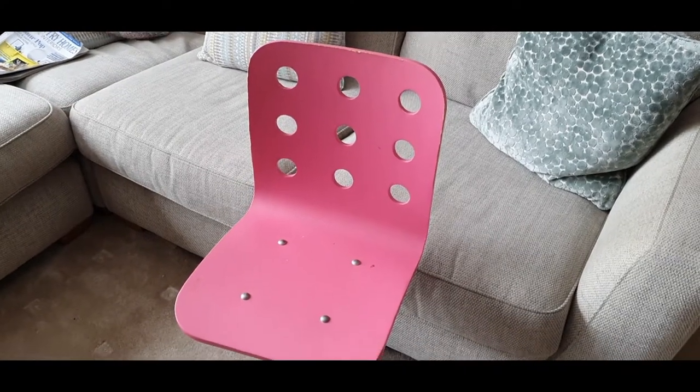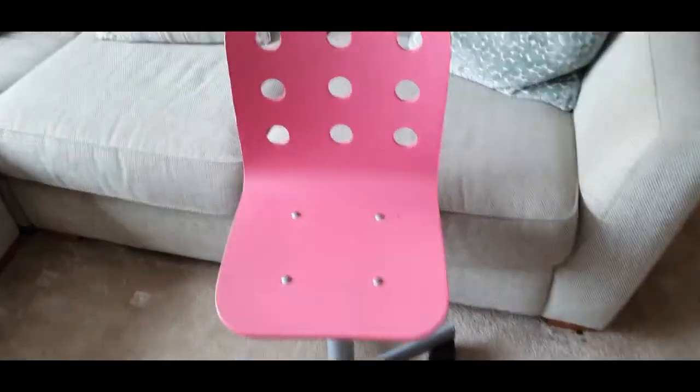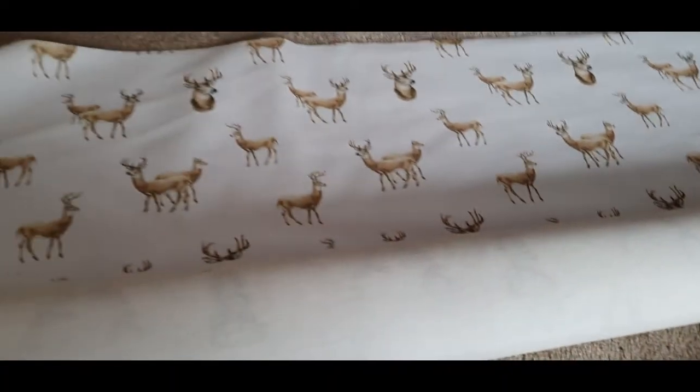Hi, I'm Steph from Renovation Baby and today I'm going to show you how we upholstered an Ikea Jewels desk chair for my daughter for her little bedroom. It was quite tricky, let's put it that way.